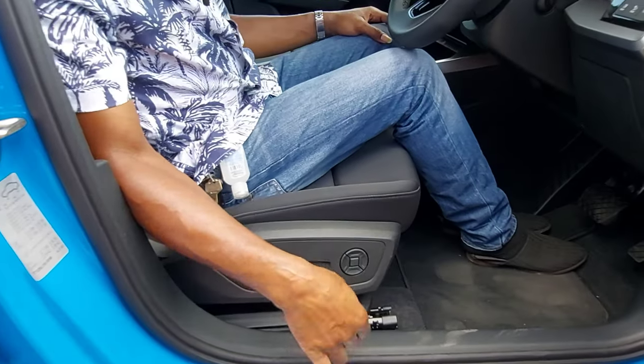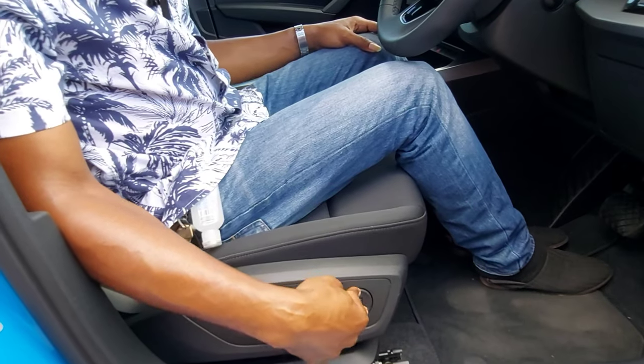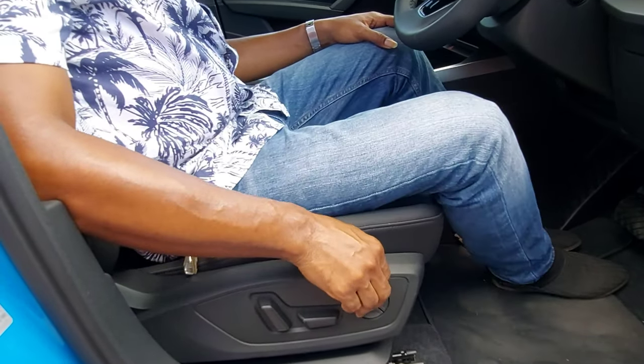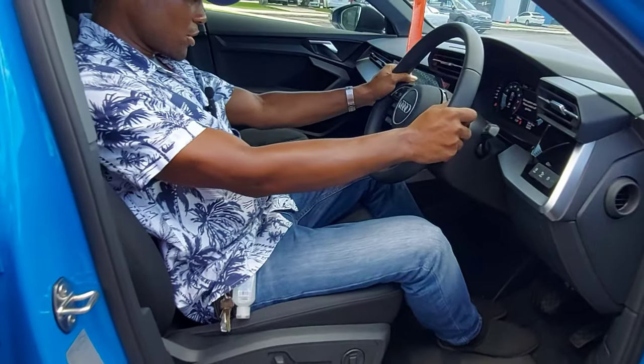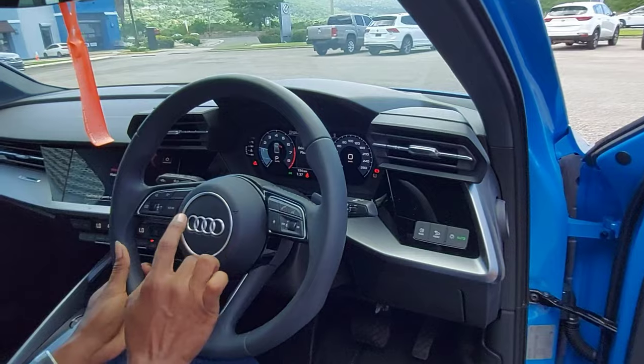We have power seat controls — lumbar support, I believe it's eight-way with four-way lumbar. The steering wheel is not a flat-bottom type, but it's beautiful. It's a multi-functional steering wheel with the Audi badging.